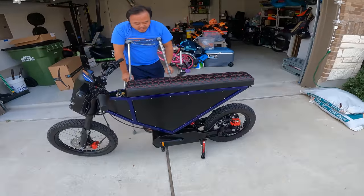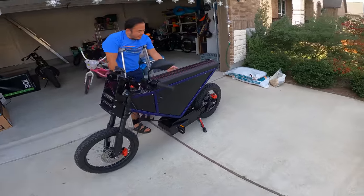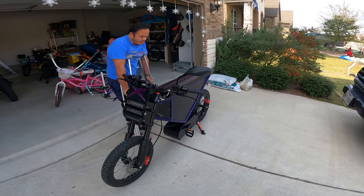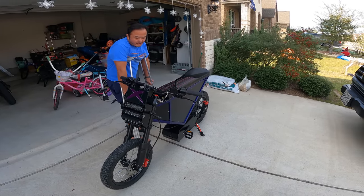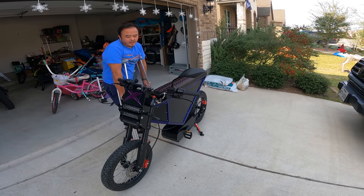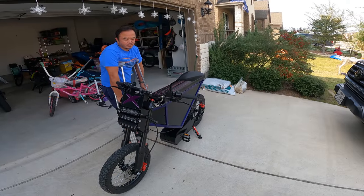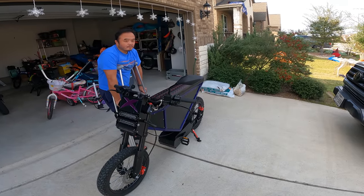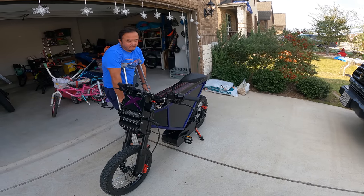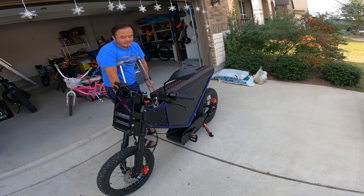I was number 50. It can come with LED panels, but I didn't want LED panels, so I just got the metal panels. It has a range of 100 miles if you ride it in Class 2 or Class 3 — 20 miles an hour or 28 miles an hour. That's impressive.